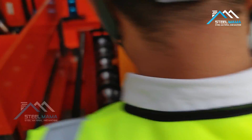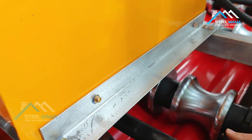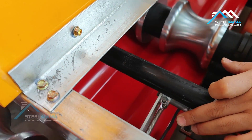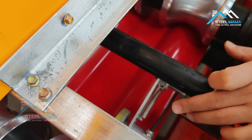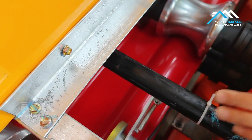When it passes the encoder, you must do it carefully — the encoder is here. You see this one; we slowly let the encoder go up. If we just pass it directly, it will easily destroy the encoder.